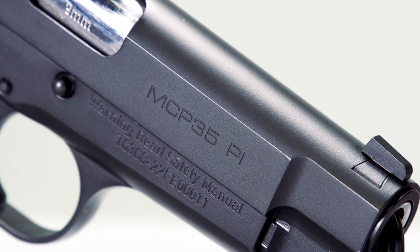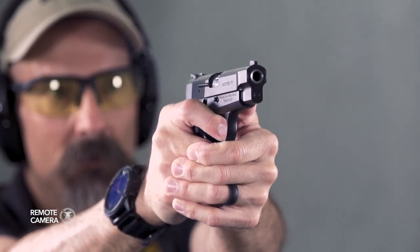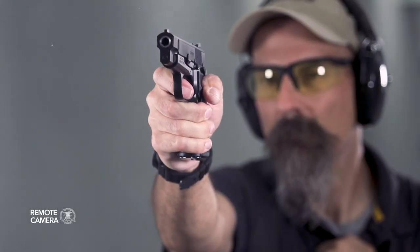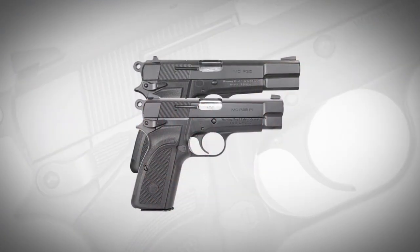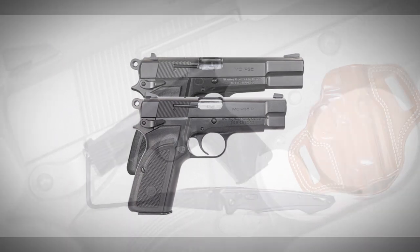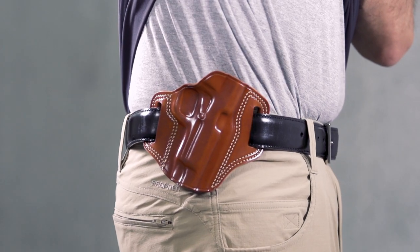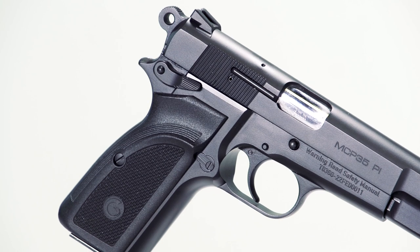With the resurgence of interest in the Browning Hi-Power pistol, it makes sense that someone would reintroduce the Detective. The slightly shortened barrel is a nod to concealed carry, like the commander-sized 1911 versus the government model. In the MC P35 PI, the barrel is shortened to 3.9 inches from the standard 4.9 in the full-size EAA version of the Hi-Power, reducing overall length by 1.5 inches and weight by nearly 3 ounces. Beyond these changes, the PI version is pretty much identical in operation and feel to the full-size pistol.